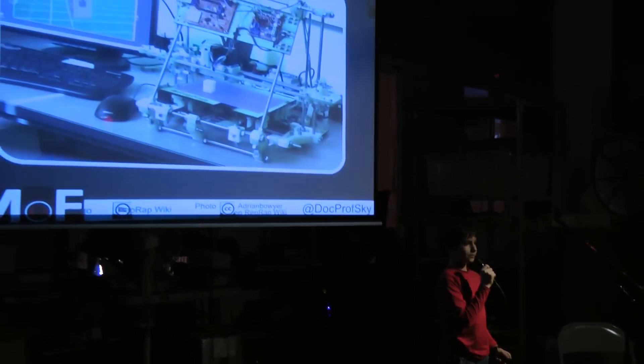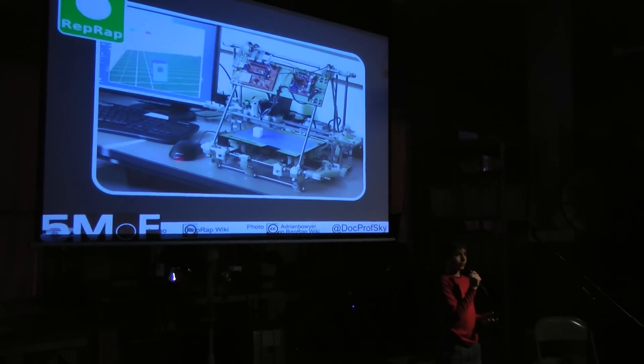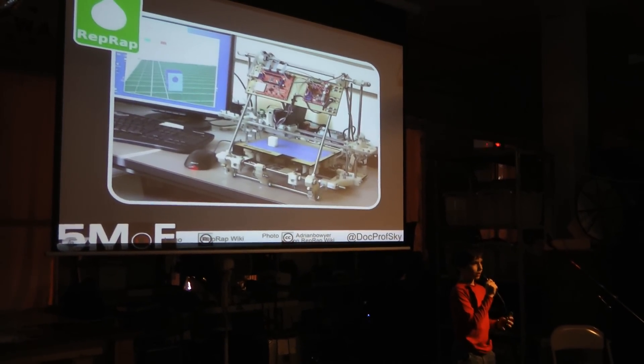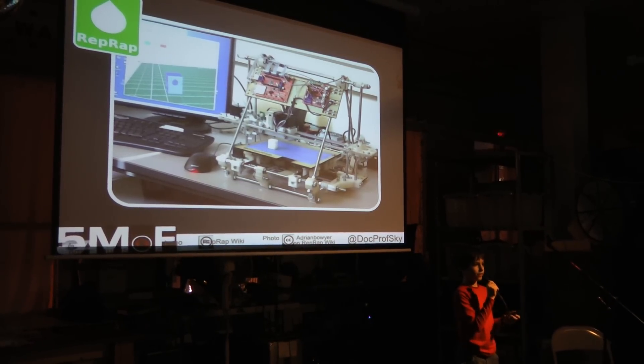Luckily, the open source community saved me with the RepRap — the Replicating Rapid Prototyper — a low-cost 3D printer that you can make from parts at your local hardware store. But the problem with the RepRap is it isn't very reliable.